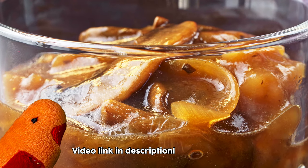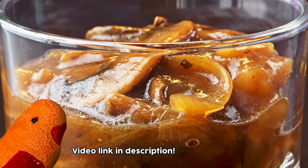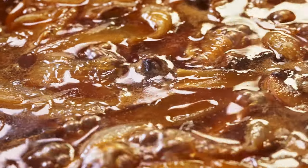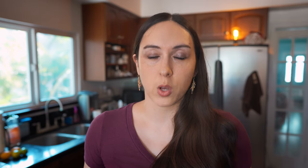We don't have to worry about making the gravy because Shrimpy already made that for us. But if you are making the loco moco gravy and the patties on the same day, you can start the gravy first and then work on your burgers while your onions are caramelizing.